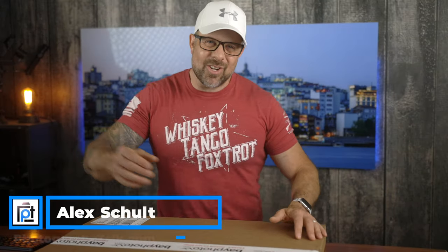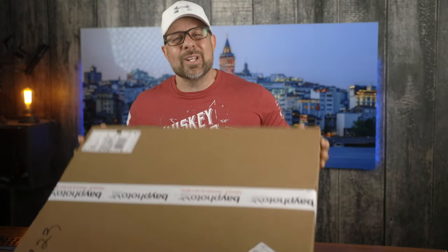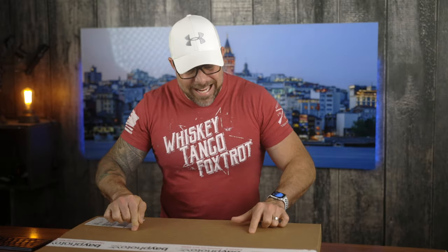All right guys, we are back — good evening, good morning, or good afternoon. As always, it is so great to see you. Welcome to another episode of the 2021 Canvas Print Shootout.